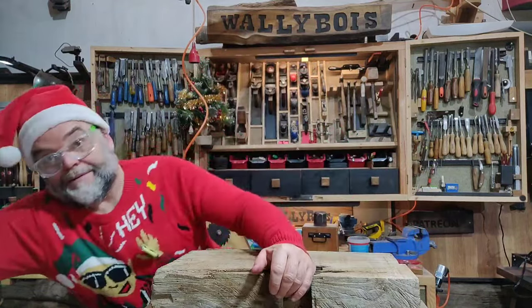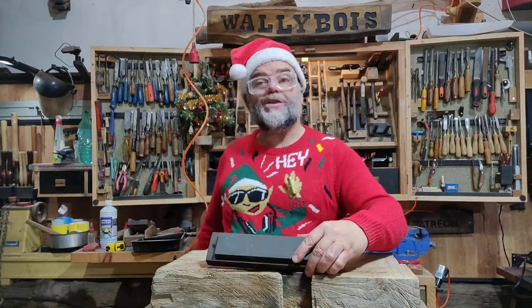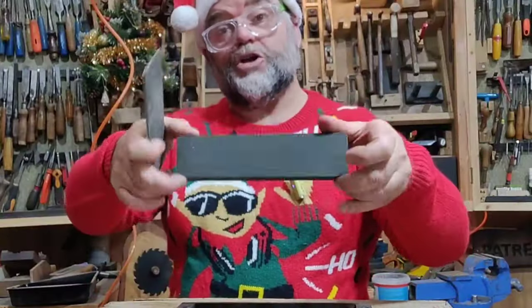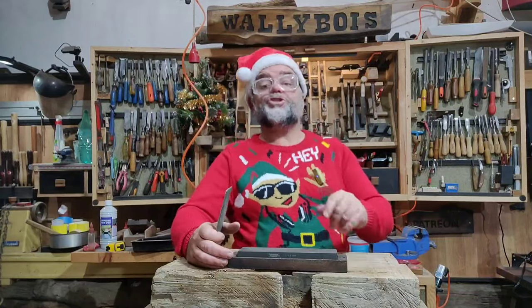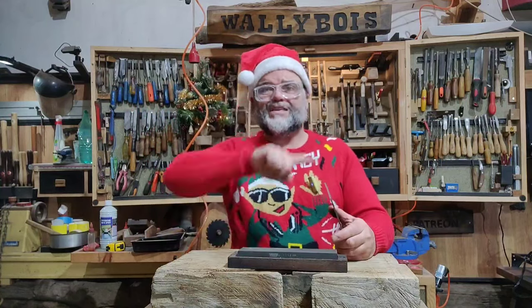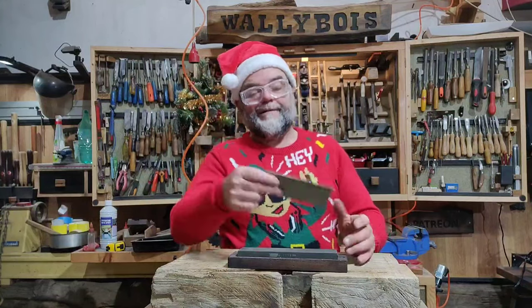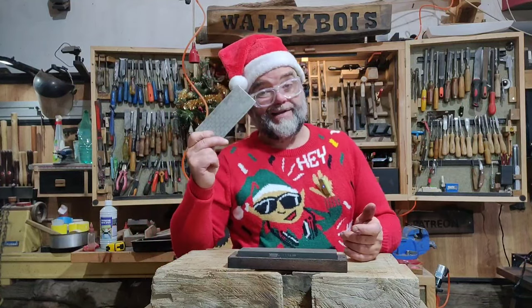You know what you're gonna need first — you need to get yourself one of these: a sharpening device such as a Norton India oil stone. It's a combination stone, fine on one side and coarse on the other. Pretty handy and it will do the job. And if you don't want to stretch to the Norton, get yourself one of these cheaper ones — they cost about five pounds on eBay or about ten on Amazon. But they work, they'll do the job.